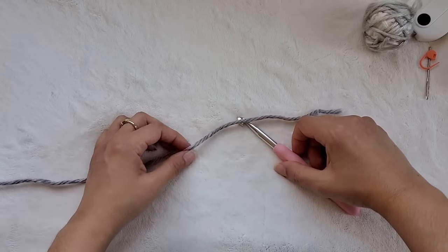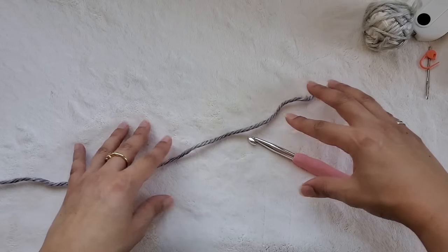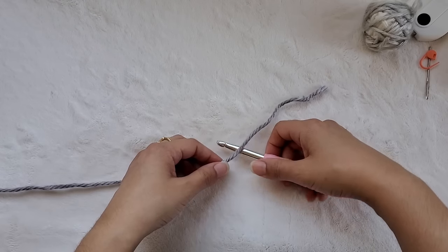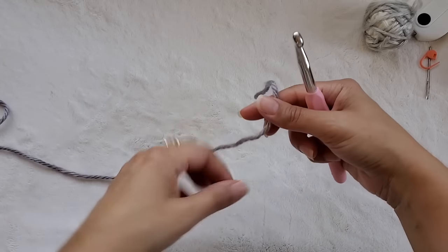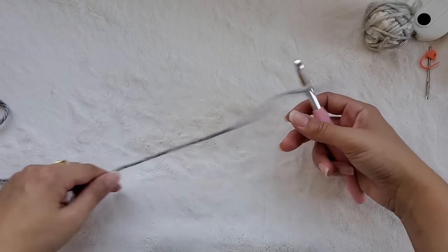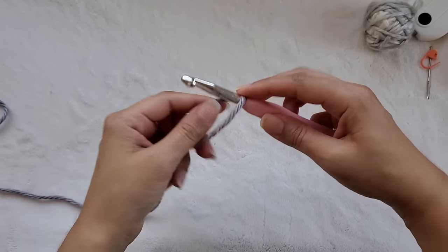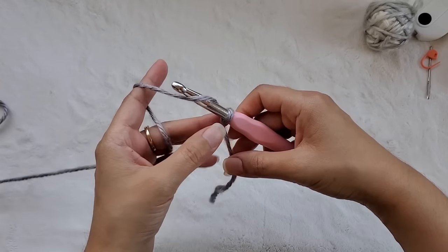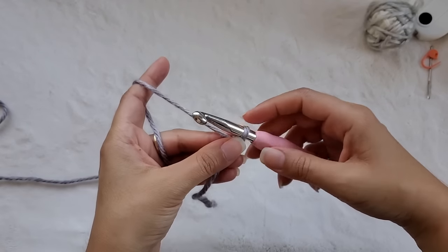Now we're going to start with our starting chain or foundation chain and the only thing you need to keep in mind is that you always need to have an even number of chains in your foundation chain. So I'm going to do a small sample with you to help you get the hang of the pattern, and then you can go ahead and make it any width and length that you like. The first thing we need is a slip knot. I like to do mine like this — I take my hook, lay the yarn over the hook, bring the tail over the longer piece of yarn, yarn over and pull through. There are many ways to do a slip knot; that's how I like to do mine.